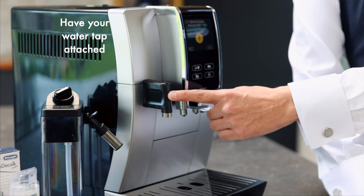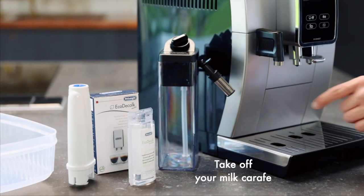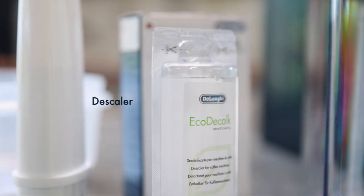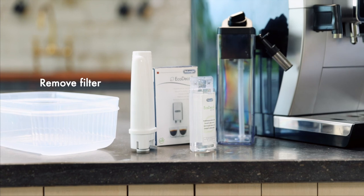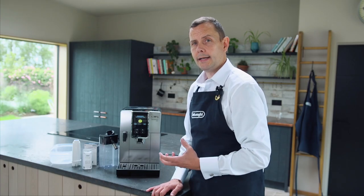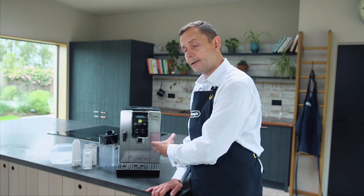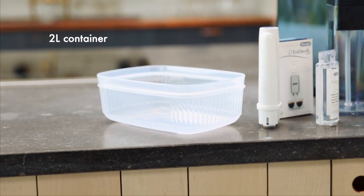First of all we need our hot water tap. We need to remove our milk carafe. We're going to use 100 ml of DeLonghi descaler. Before we do that, we're going to remove any water filters that are in the machine. Finally, we need a container large enough to collect all the water coming through — for this machine I'm using a 2 litre container.